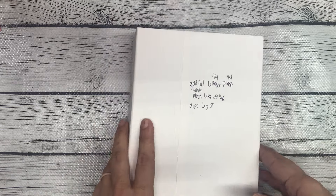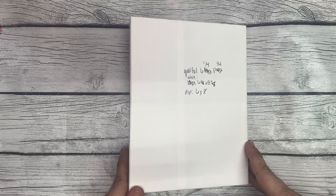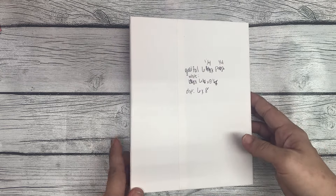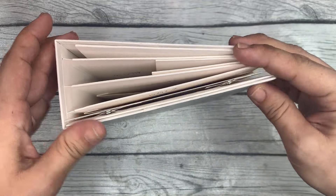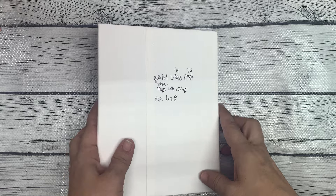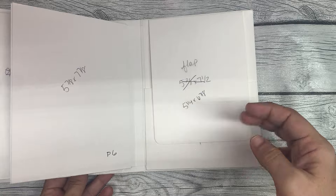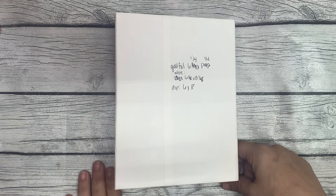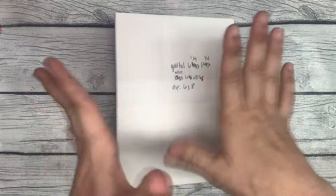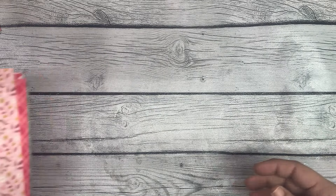Hey guys, it's Bethany, your Crafty BFF, and I am back with part 3 of this tutorial for this recipe mini album that I made. In part 3, I'm just going to mat the designer paper on the cover and on the pages. I thought it would be helpful so that you have the measurements and it should be easy for you to mat your beautiful recipe album.